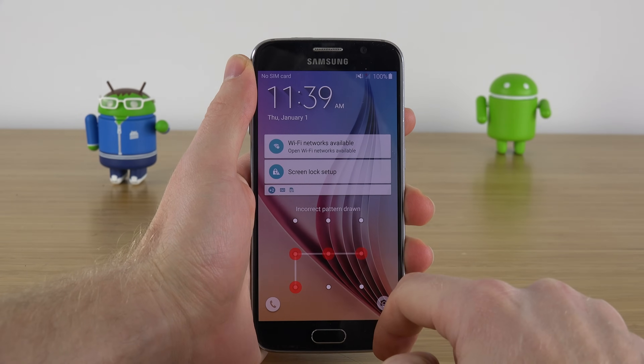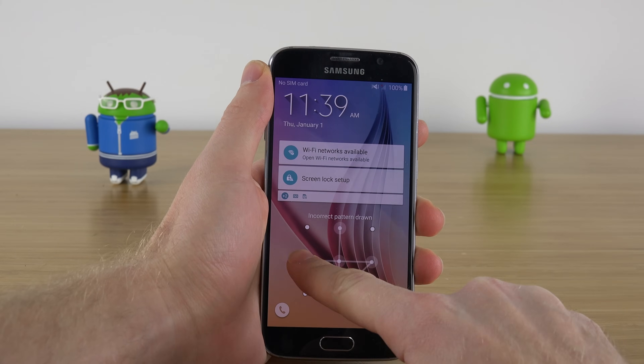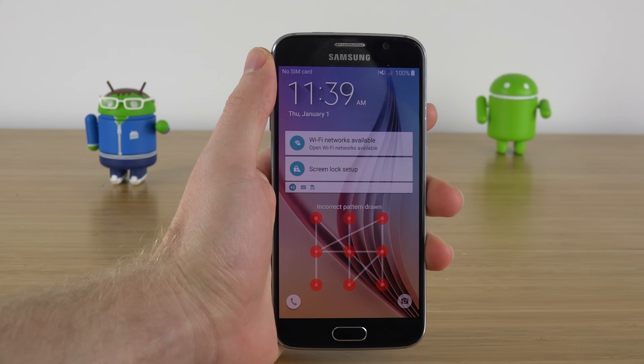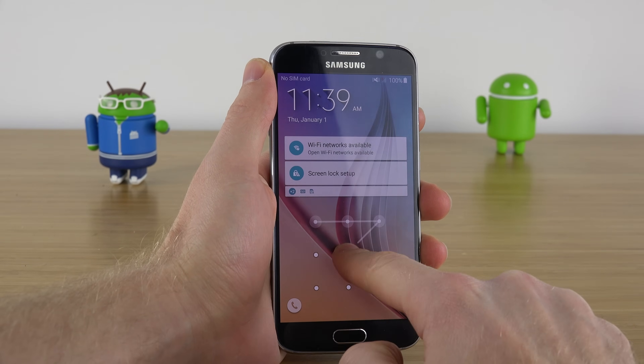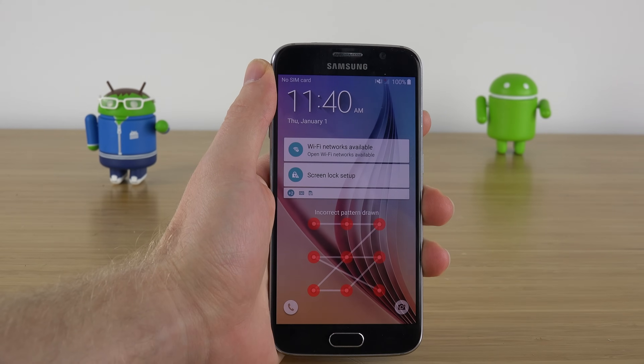This easy step-by-step tutorial is going to work for all different kinds of passcodes on your Android device. Whether that's the pattern, the code, or the password, it's going to work to unlock all these devices. The only downfall with this tutorial is it will delete everything on your phone, but it gives you access to use the phone once again.